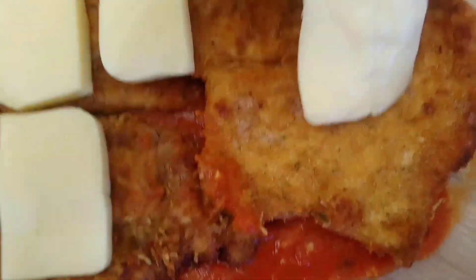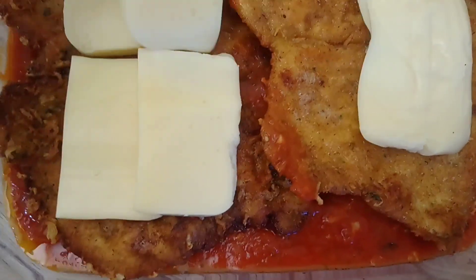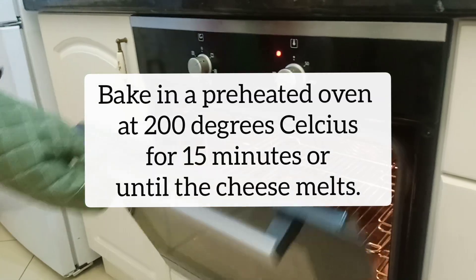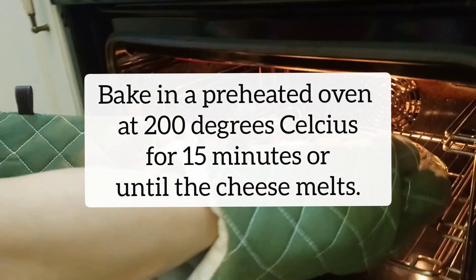I added some sauce underneath the chicken and here I am putting some mozzarella cheese on top. I preheated the oven to 200 degrees Celsius and I'm baking this for about 15 minutes or until the cheese melts.